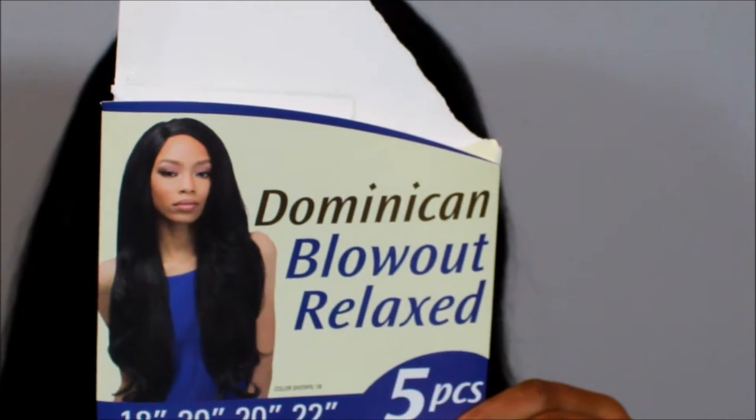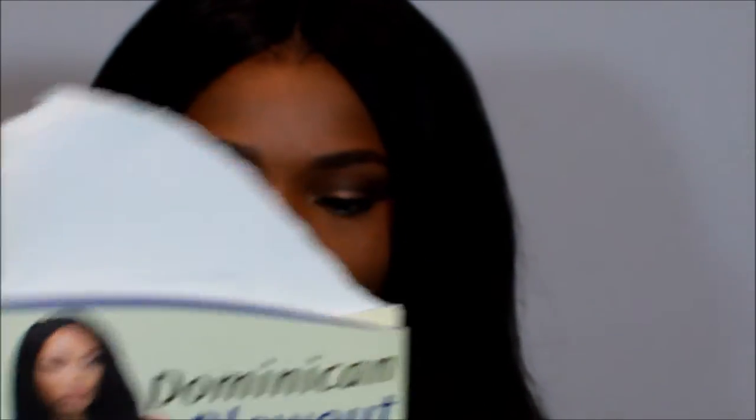This is from Utre. It came in 18, 20, 20, and 22 inches — so 5 pieces: 18 inches, 20 inches, 20 inches, 22 inches, and a closure. At my local beauty supply store, I think it was like $20-something — it wasn't more than $30. I think it was like $29.99 or something like that.